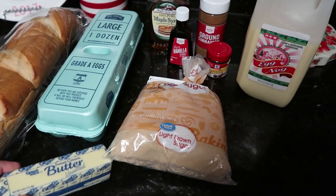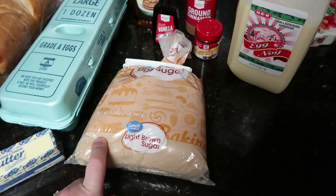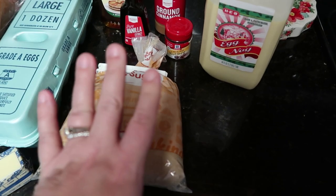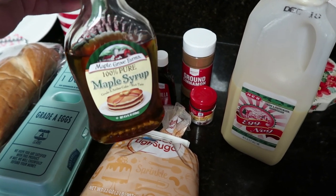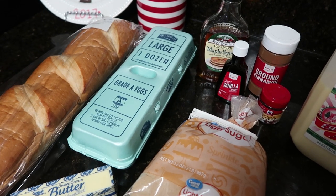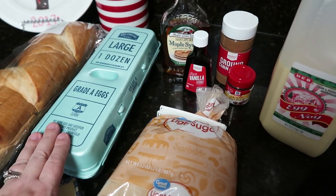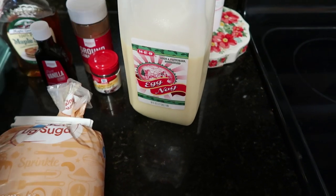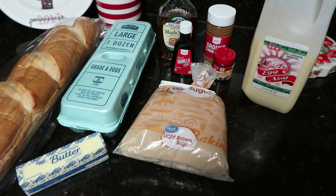For this one you're going to need half a cup (one stick) of butter, one cup of packed brown sugar — remember to pack it firmly — two tablespoons of maple syrup (or regular pancake syrup), one loaf of French bread cut into small bite-sized cubes, cinnamon and nutmeg to taste, eight eggs, two cups of prepared eggnog, and one teaspoon of vanilla. Grab your baking pan and let's get started.